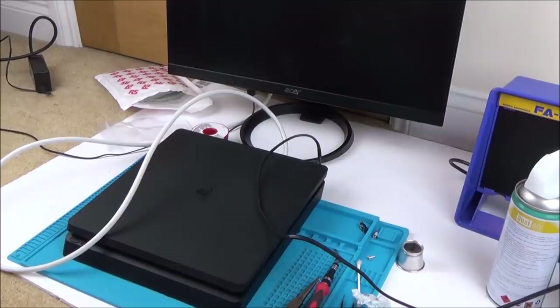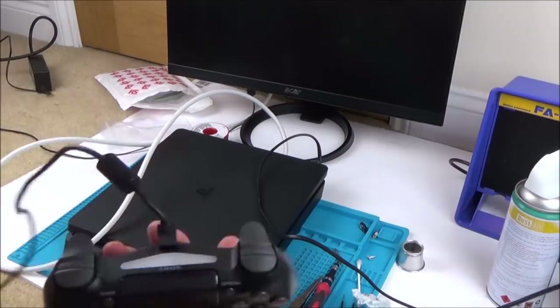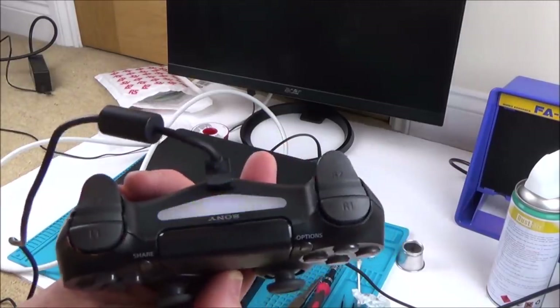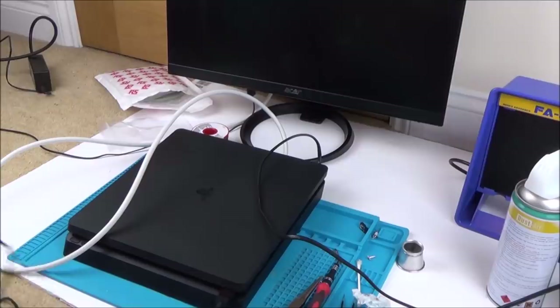I didn't hear any bang or anything. I was certain that was going to work. I thought that might have just been a nice easy fix. It's not luck — I'm new to this. If somebody's doing these all day long, they'd probably have checked other things before putting it back together. But the good news is it hasn't gone pop.